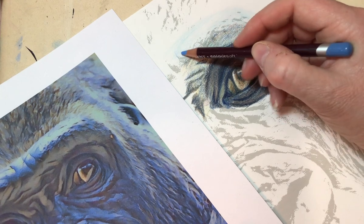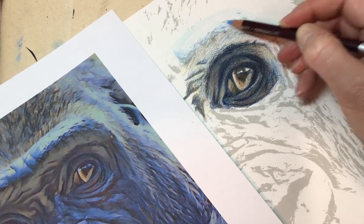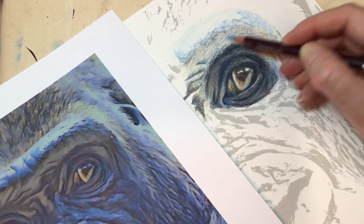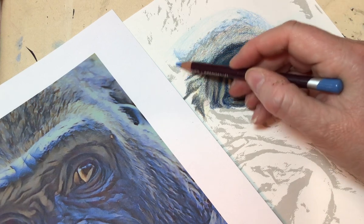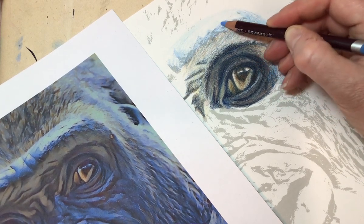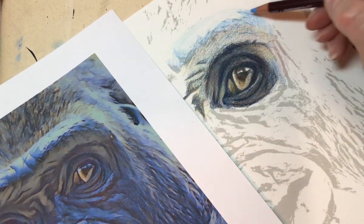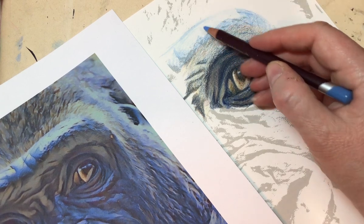I'm just going to bring some of this brighter blue into this brow area here - not too much detail, or no detail really at the moment, just bringing the colours in to the whole area. As I say, use these outline bits, these shadow bits, as a guide as to the positioning of your colours. Check the reference of these darker areas with where the colour's been placed - if I put some of that in there it gives us a hint of the brow line across there.